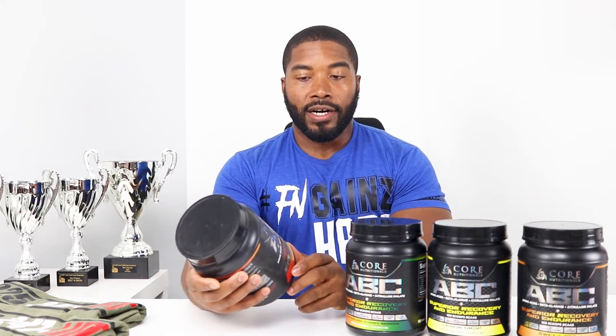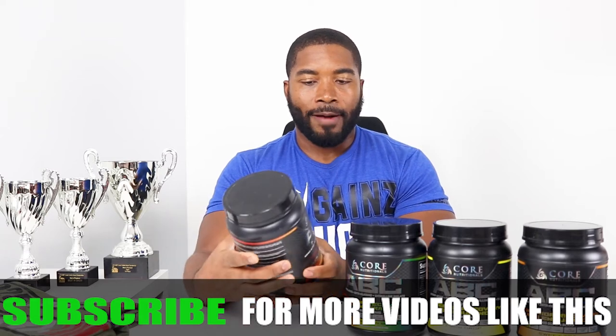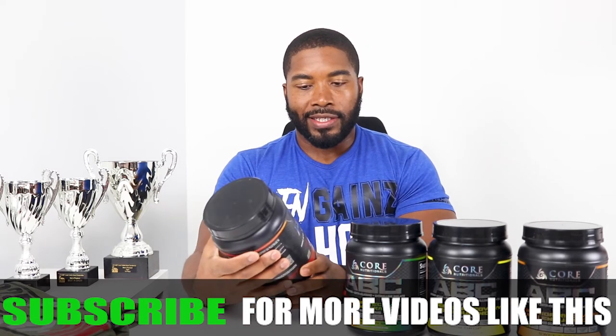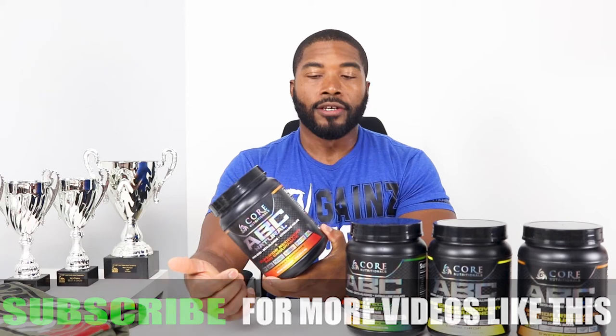Back to the Cherry Limeade — it is not going to be what you're thinking if you're imagining a nice sweet cherry icy drink with a little lemon. No, it is very puckerish and very sour. It was kind of hard to get through. I had to mix in some ABCD — I think it was Strawberry Lemonade — to get through it. I probably will not order this flavor again; it was not one of my favorites.